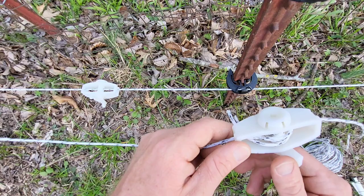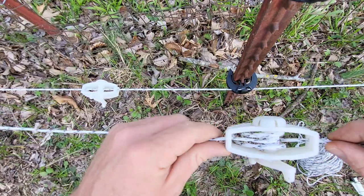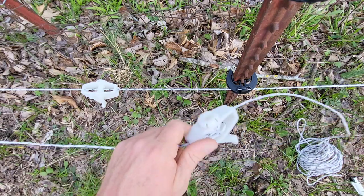After I tie this at the end, I'll put more tension on it, which will cause the wire to wrap around more and touch itself more. It's worked good for me — just a little quick trick for y'all. See y'all later, Goose out.